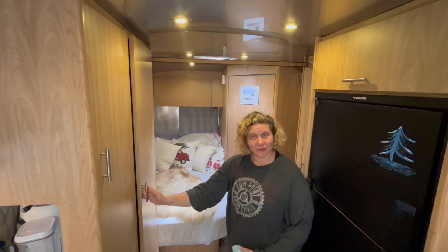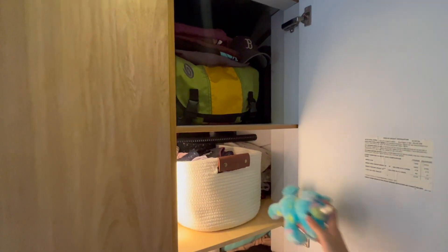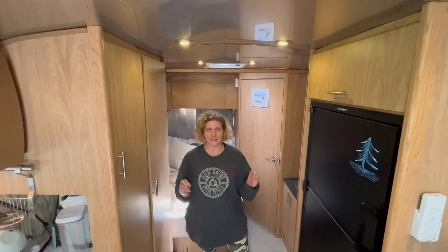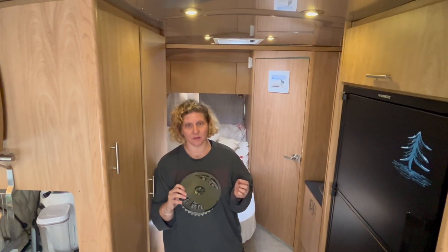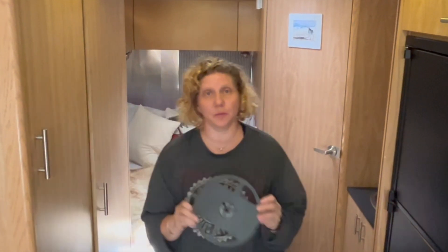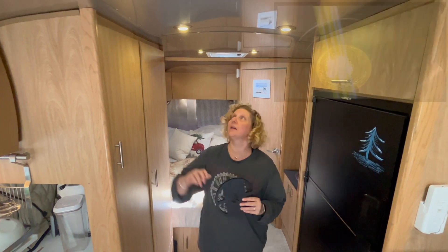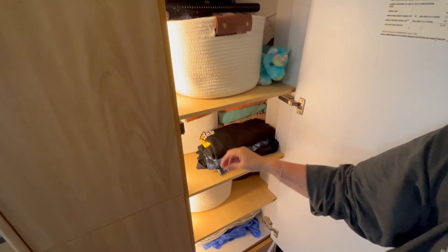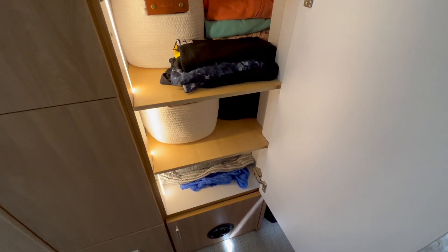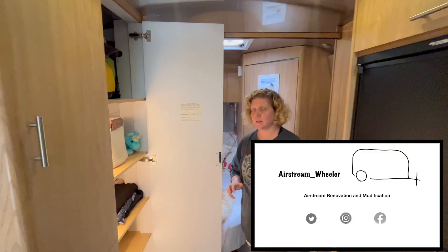My closet lights are installed — I've put all my stuff back in and it looks great. My bays are really well lit now. One of the reasons I picked this particular spool is that the diodes have a diffuser coating on the front, meaning instead of having each individual diode show, it diffuses the light really nicely, giving that nice soft glow.